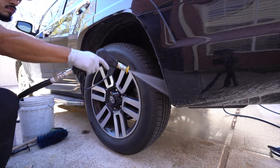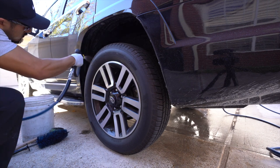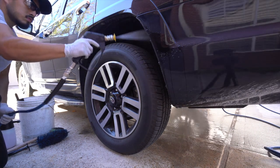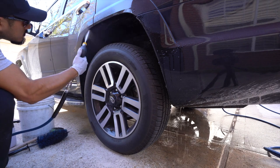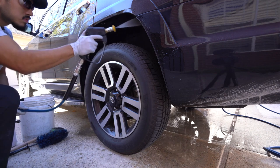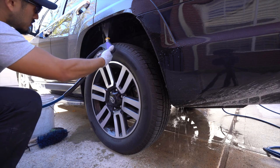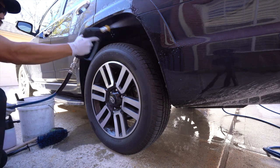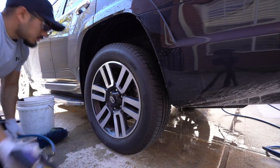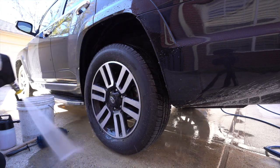The first step is going to be pre-rinsing the entire setup. If you have really caked-on mud on your fenders and it looks bad — hasn't been washed in months, gone mudding and off-roading — once you pressure wash it, you knock off a majority of the dirt and debris stuck on the fenders, tires, and wheels, making it a lot easier to clean. A garden hose will still help out tremendously, but a pressure washer is more effective.